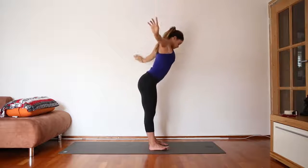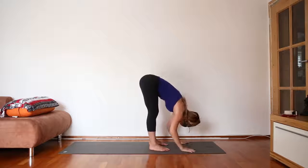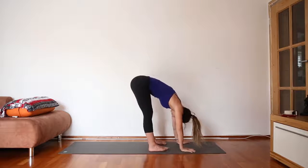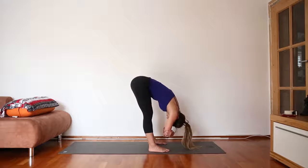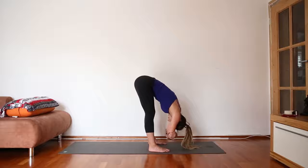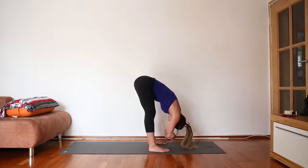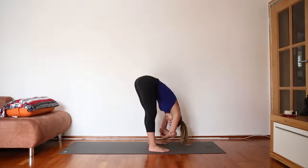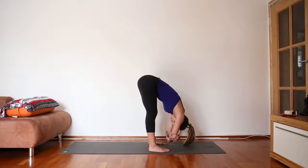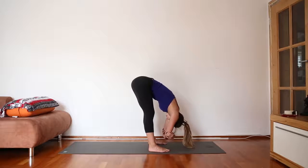Then on your next inhale, super slowly dive forward, taking rag doll pose, letting the whole upper body be really heavy. Grab opposite arms, a little micro bend in the legs, and see if you can feel your hip joints stacked over your ankles. Option to sway side to side or stay in stillness, whatever feels best for you. Let your head hang heavy, no tension in your neck, and with each exhale feel your upper body just melt more forward.